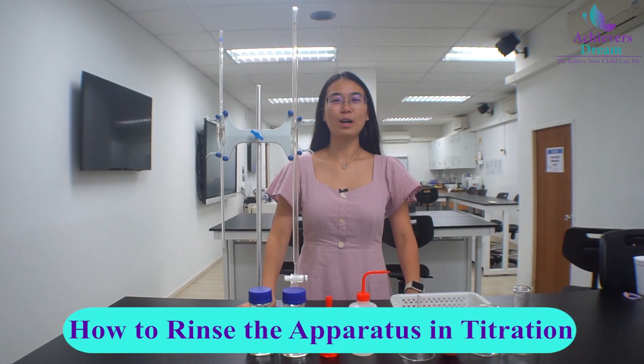Hello! In this video, I will be demonstrating how to prepare the burette and pipette for the titration experiment. We need to rinse both apparatus with water followed by the chemical solution which they should contact.